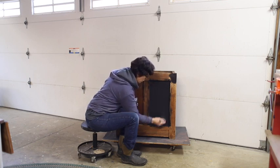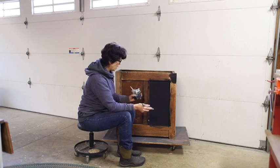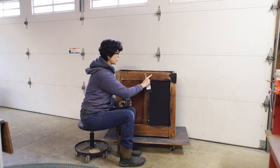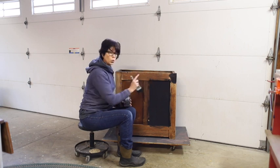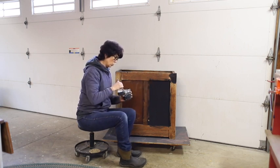Some of you might be scared like, 'she's covering oak!' But honestly, this milk paint has that thin consistency so the grain of the wood shows through in a new way. It's really quite lovely when you look at it up close.